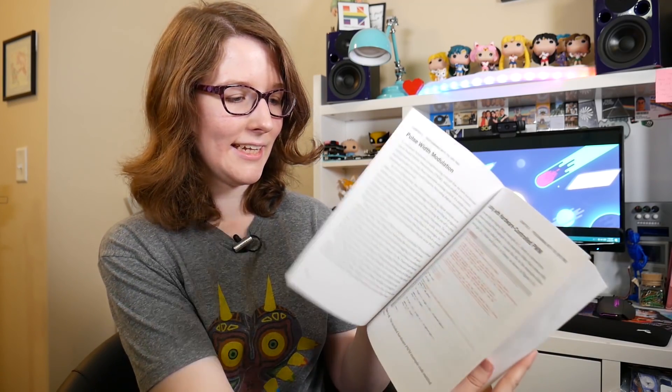Practical Tinkerboard: Getting Started and Building Projects with the Asus Single Board Computer by Liz Clark. That's me. It's out now. And look at it — it's real.